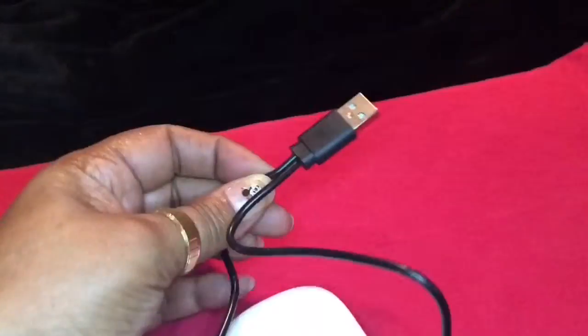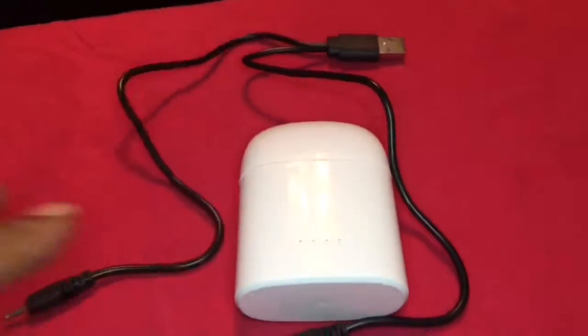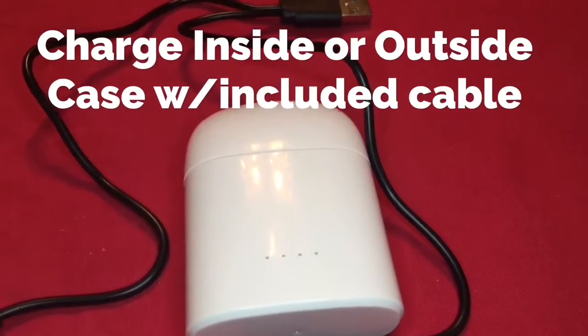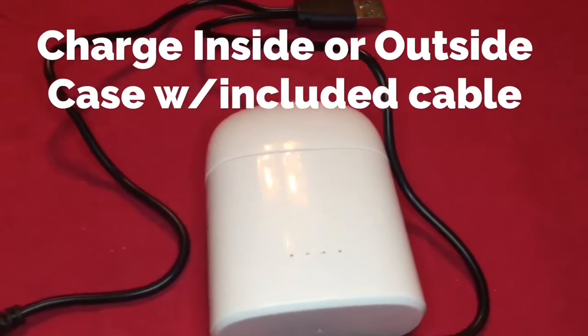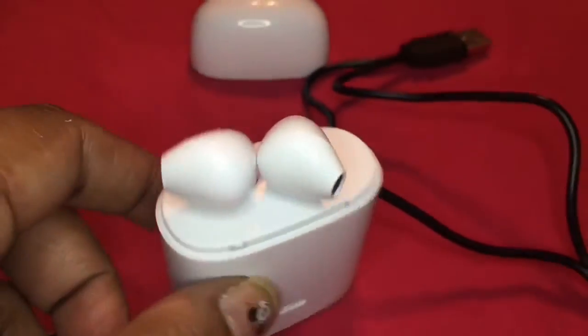Let's see what's in the box. Okay, now this cord is to charge the earbuds without the case — each one will get plugged into the bottom of this. You use the regular USB to charge it with the case. That's the regular USB. This is how it looks.